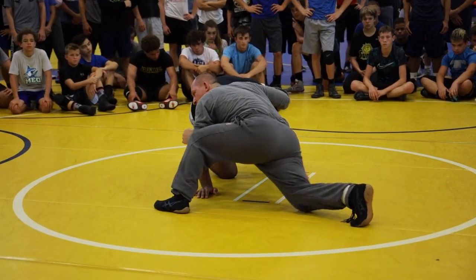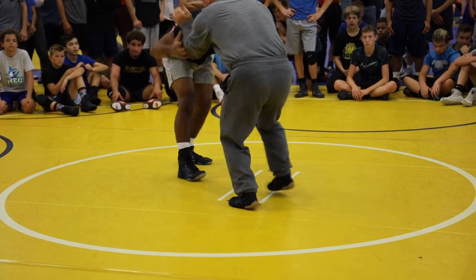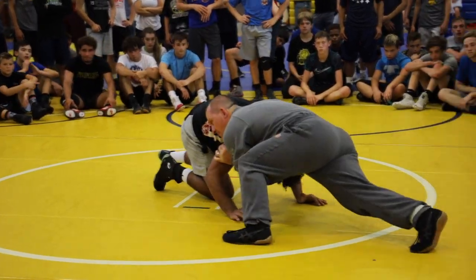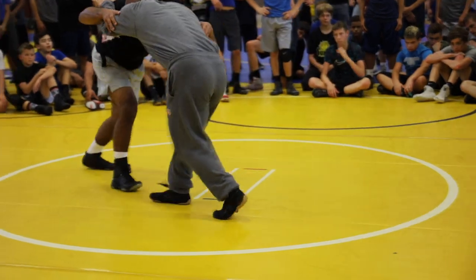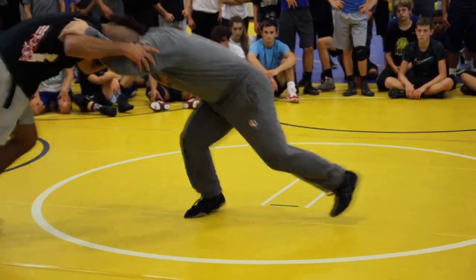Retreat those feet. Get shoulder position. And when you snap, I bring my elbows in. My elbows go in. Pressure. Elbows in. Pressure. Head's in there. Elbows in.